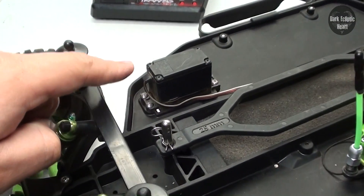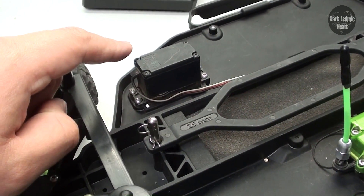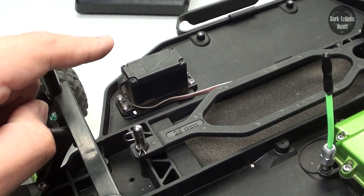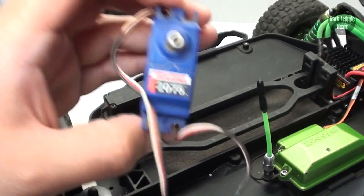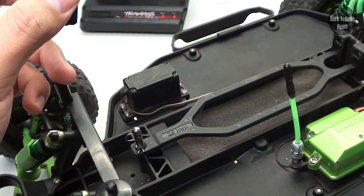This servo has been replaced a couple of times before. If you want to watch Creature's Level 10 upgrade, I show the whole entire process there, so I'm not going to show it again — you can click the link if you want to see it. I am going to be replacing it with this one because the current one is just a 2056.